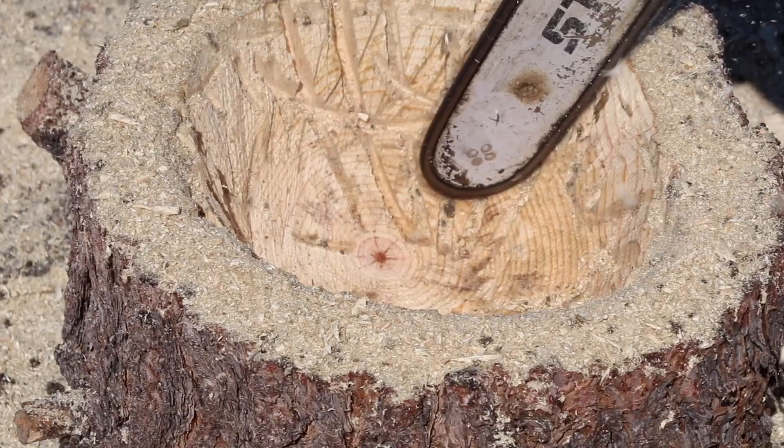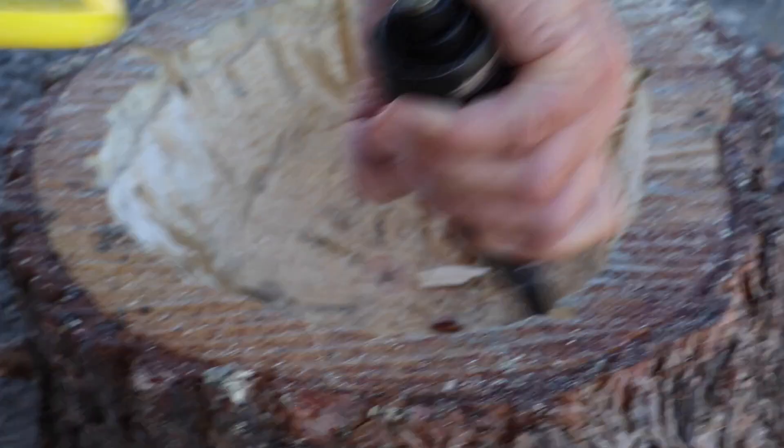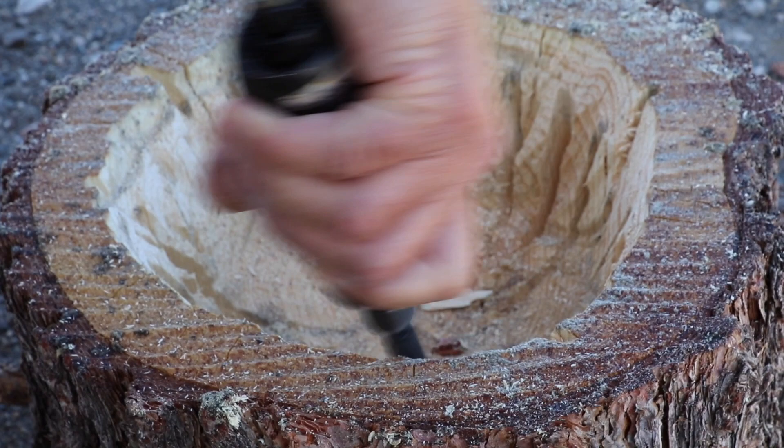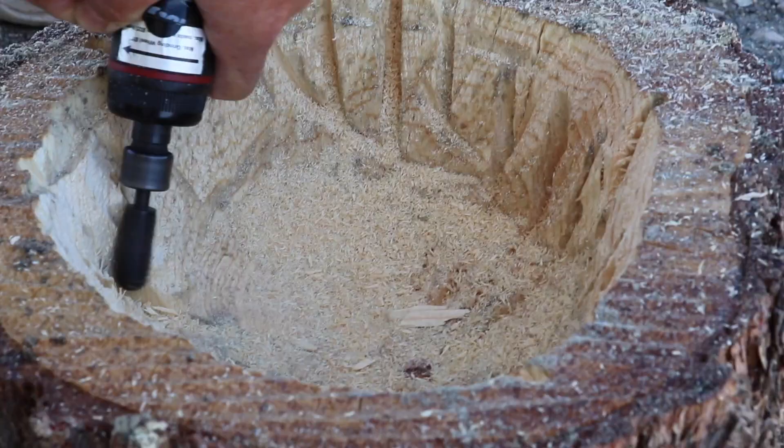Once we got satisfied with the size of the cut, we went to a rotary rasp in a die grinder and smoothed away some of the chunks that we couldn't get to as easily with the chainsaw. We weren't trying to make it perfect, we were just trying to get it close to something that we could put some plants and soil into.